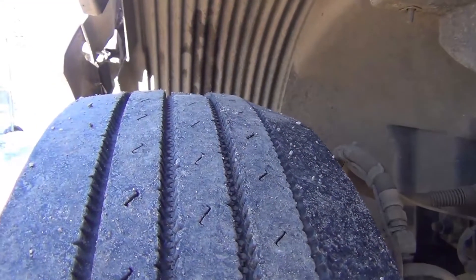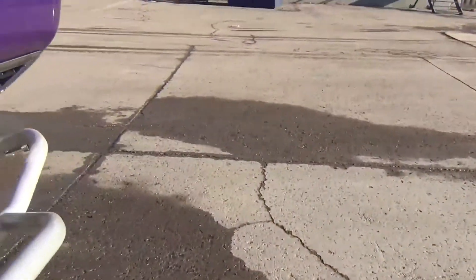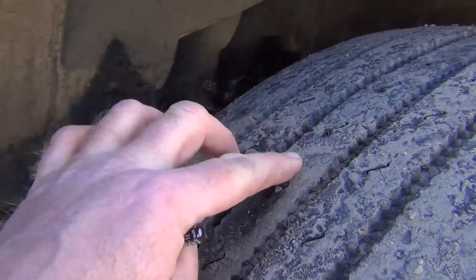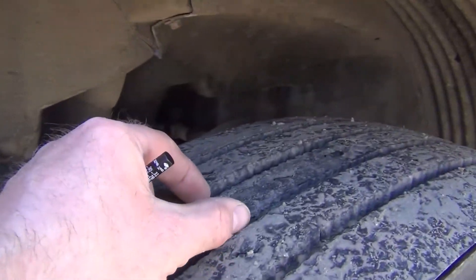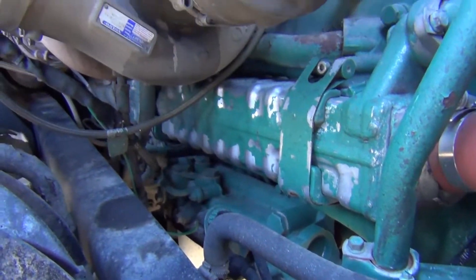On the steer tires, the passenger side inside is really worn off. Greg said he would absolutely never buy Toyos again. On the driver's side, there's a completely different wear pattern — in the center band I've got a wear spot; it almost looks like a layer just peeled right off.